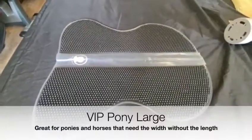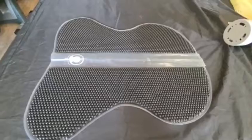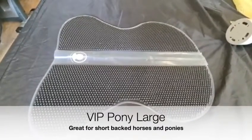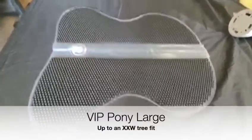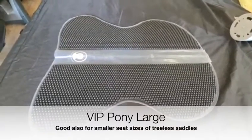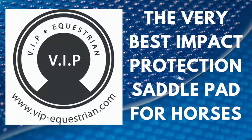It's ideal for chunkier types who don't need the length of the original but do need the width. It's also suitable for short-backed horses of any size with very little room for saddle placement. All brands of saddle up to an XXW fit or similar, and this wide fit is also good for those smaller seat sizes of tree-less saddles. It does not alter saddle fit.